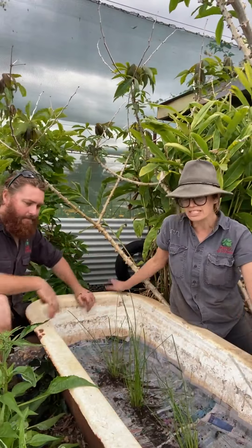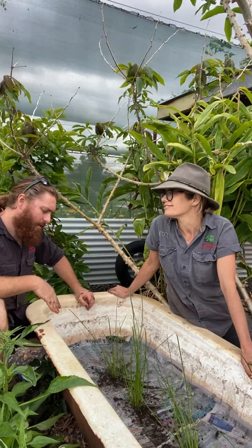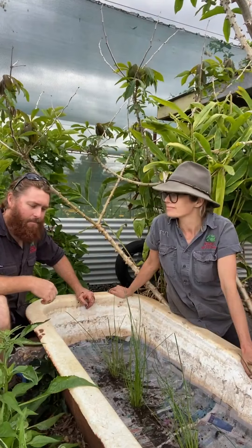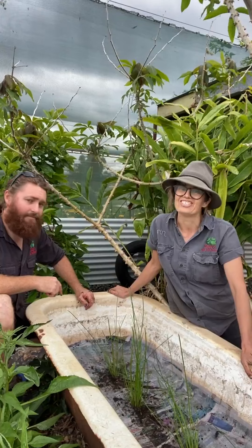Our water chestnuts are planted! I'll put a little bit more water in there just to fill it up, and then we wait. See you in five months — enjoy!